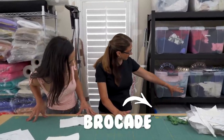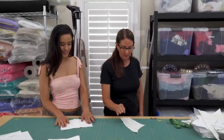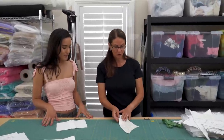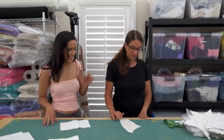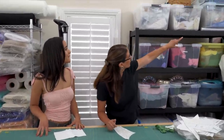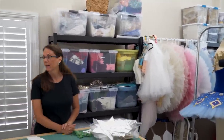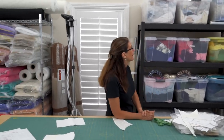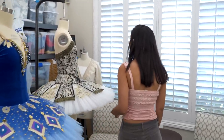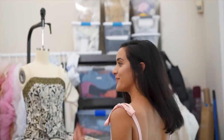We have brocades and silks — that's what we use for the fashion fabric. We have our lining and then we have our fashion fabric, and we usually like a nice weave for the fashion fabric. We also have trims in the corner there — gold, black, silver and all sorts of different colors. You can buy those online or go up to LA and go to the garment district. When you see it, you buy it.